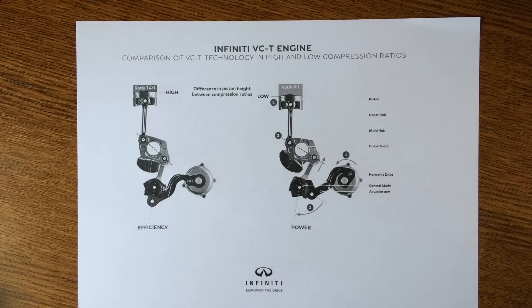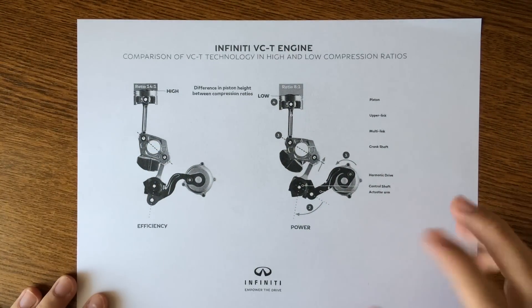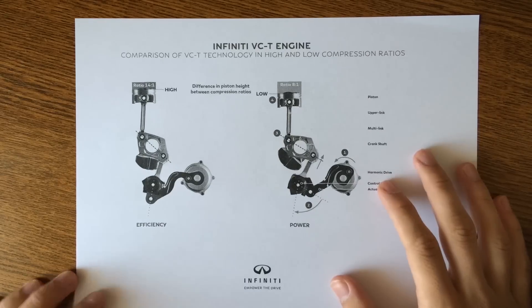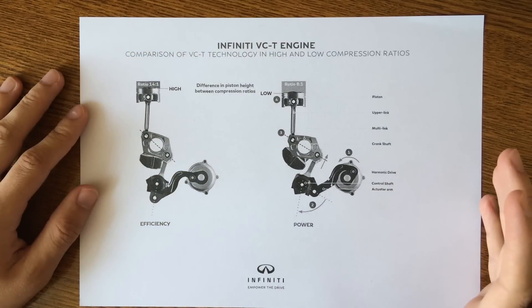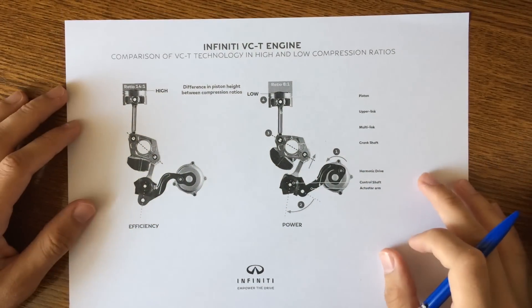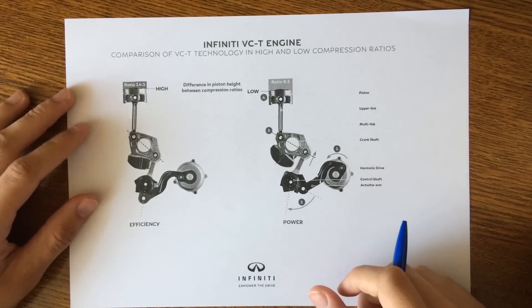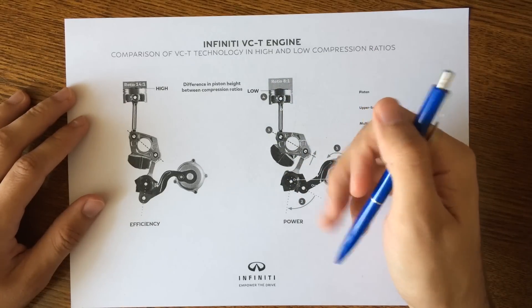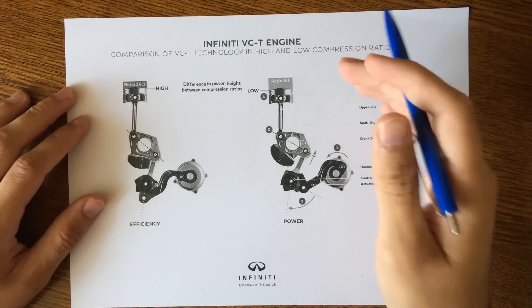Hello guys, today we have something special. Infiniti just presented at the Paris Motor Show a new variable compression turbocharged engine, or VCT, which is actually one-of-a-kind. This new engine is a 2.0 liter turbo gasoline engine that can deliver the performance you need while also being efficient by modifying the compression ratio — something that was impossible until now, because you either had a performant engine or a more efficient one.